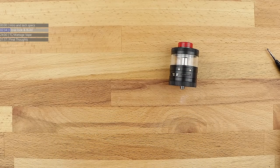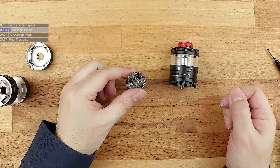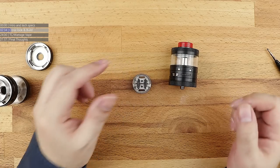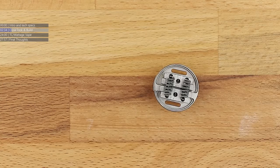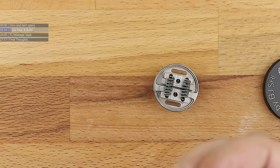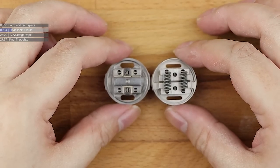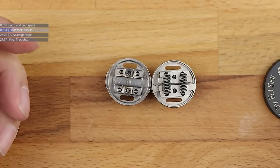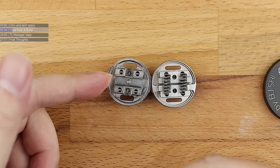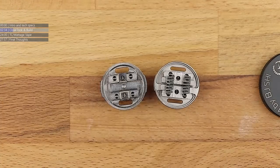If we pop this open and look at the decks — there's the standard deck from the original Titan, and I've left two coils on it. It's a postless deck — nothing much has changed from the old Aromamizer Supremes. Here's the standard deck that comes with the Titan 2. If we line these up side by side, the general idea is roughly the same. You've got coil, coil, and then the middle part for a big chunky single coil. They've altered the layout slightly on the Titan 2 standard deck, but the idea is still generally the same.